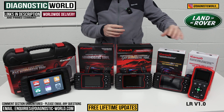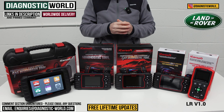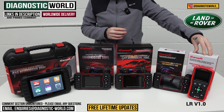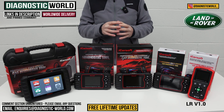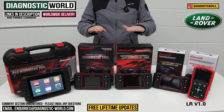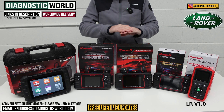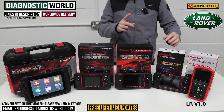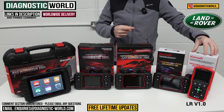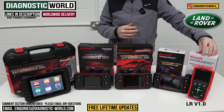This is a really good package if you want to dip your toe in and you don't really want to spend too much money on a diagnostic tool, but you do want a tool that will diagnose those main systems. The LR version 1.0 could well be that tool. There is one service function included, which is the oil maintenance reset. So if you've got a service warning or service maintenance message on the dashboard, this tool will allow you to do the reset on that.